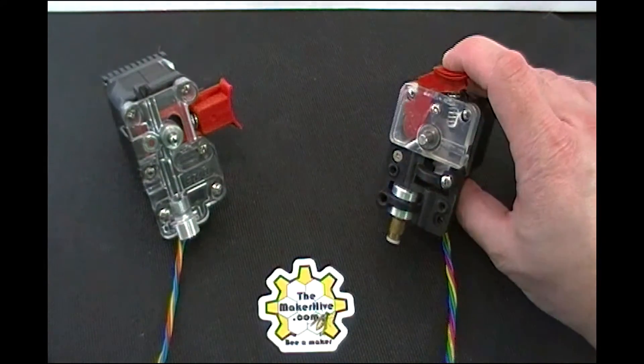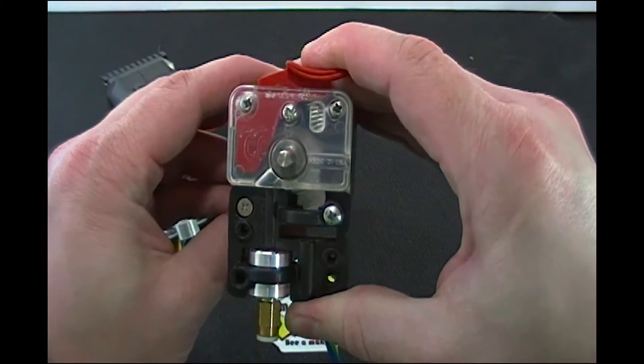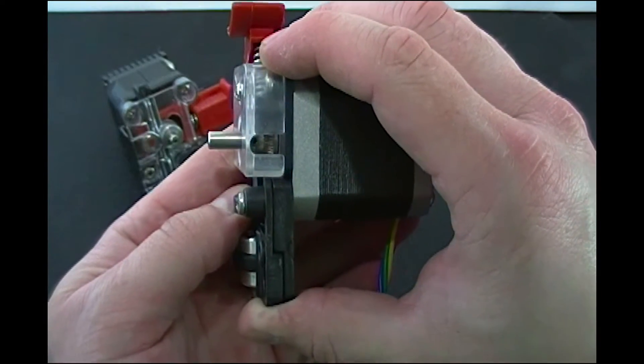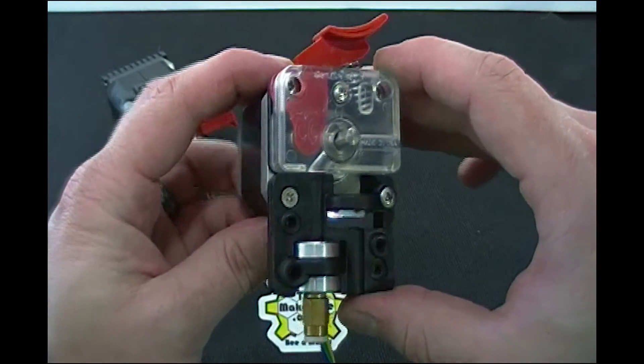If you're not familiar with the original EZ Struder, this is what it is. It's got a pivoting spring mechanism that moves the idler bearing onto the drive mechanism. You can see that there's a hobbed gear right there. It's very, very simple.